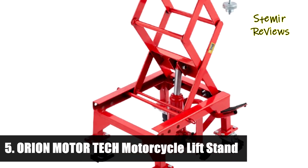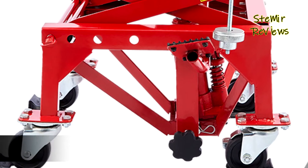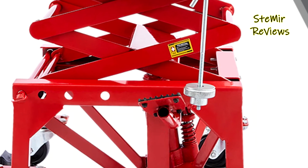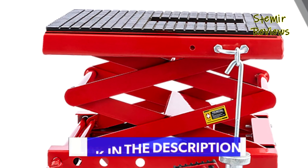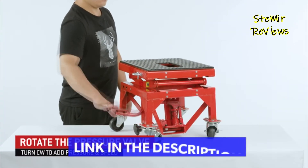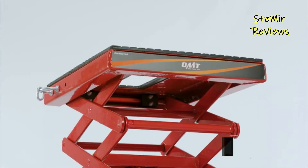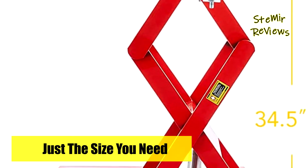Number five in our top is from the Orion Motor Tech brand. This hydraulic lift from Orion Motor Tech offers a 355-pound capacity to easily raise your trail, dirt, and motocross bikes from 1.2 to 3 feet for convenient maintenance and repair work. This motorcycle lift jack sets up quickly — just slot in the pedal and safety bar and you're ready to go.